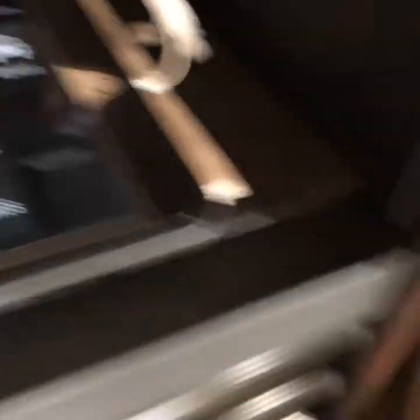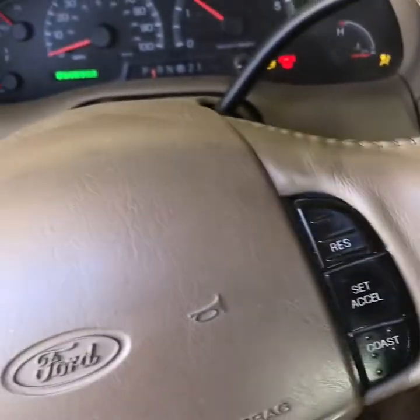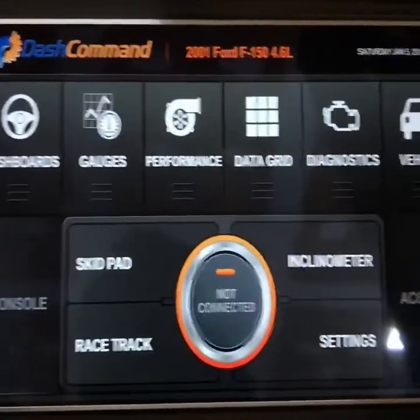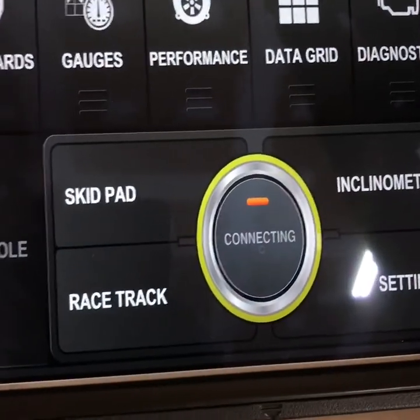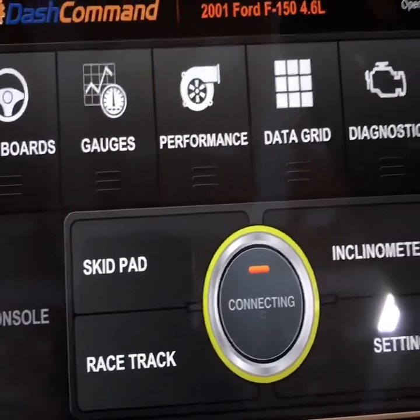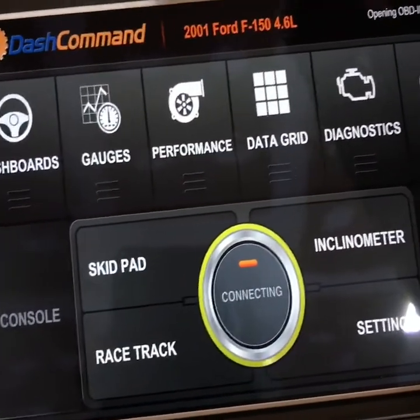Then go ahead and start your vehicle. After you have it started, go ahead and hit the not connected button. It'll say connecting. You don't want to connect through Bluetooth by going to your Bluetooth app on your iPad — you just want to have the Bluetooth turned on and then hit the button here in the app.